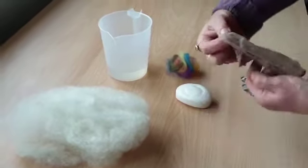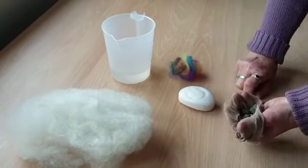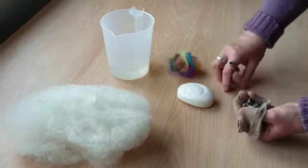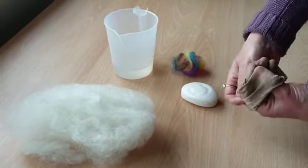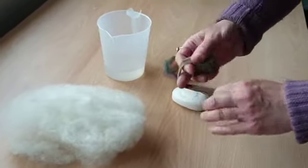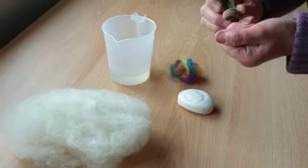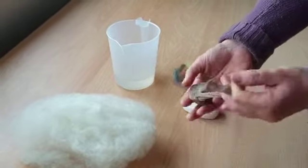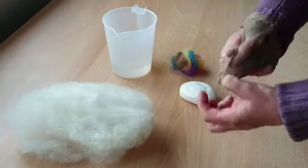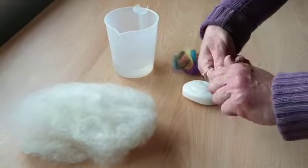First thing to do is take your handful of gravel and place it inside. Then you need to make a knot in your tight, as close to the stones as possible, like this, and fold it over and knot again.